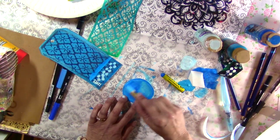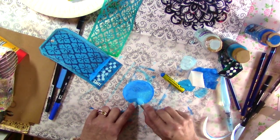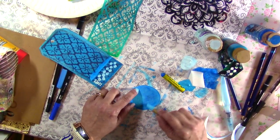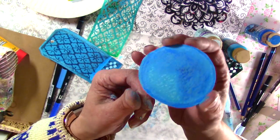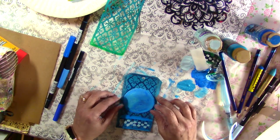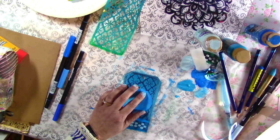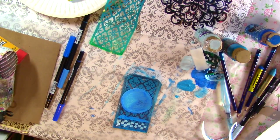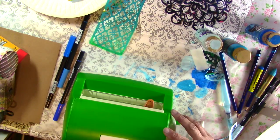Just experiment — that's the way to discover new techniques. Don't be afraid to take different media and just play, just experiment with what you have, because you never know what you're going to come up with. So I'm going to glue this down. I think I'm going to use some Aleene's Tacky Glue — or better yet, I know what I'm going to use. I'm going to use my Xyron, turn this into a sticker — makes it much easier.